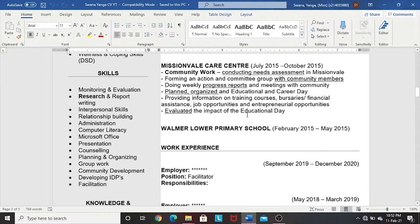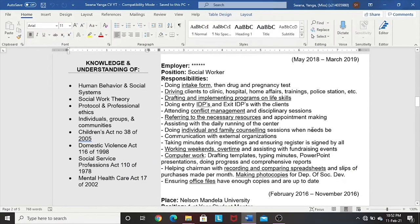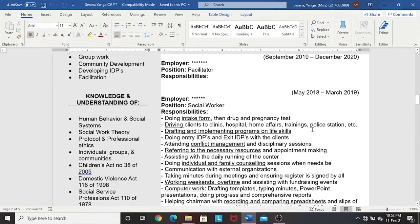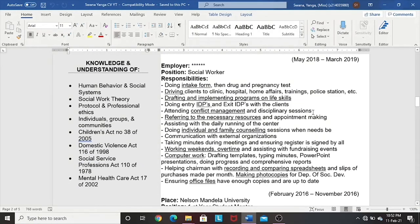You take those one-word skills from your practical placements and put them in your skills list, which we'll look at shortly. Scrolling down to the work experience section — this is the actual work after you graduated and got your degree. Also working backwards, from the most recent moving backwards. I'm only going to focus on one of my work experiences: my position as a social worker at an organization.